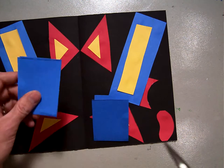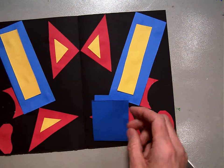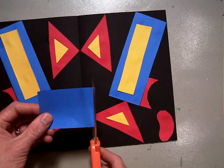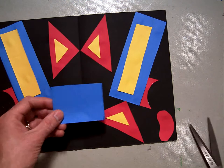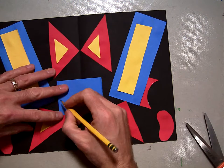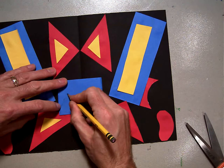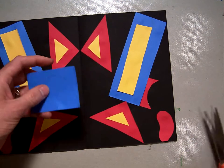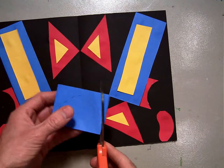Now I have two pieces. I have this one that's still folded in half — I'll set that aside. I've got this one folded in half. Now I'm going to cut a half circle, and I'll dot a little half circle on so people can see it. Starting here and dotting a half circle up this way and back down — it's going to be oval-like. And I cut right along there.